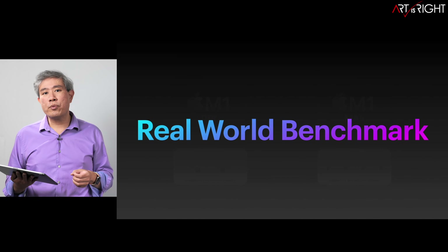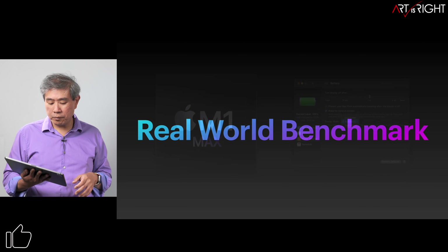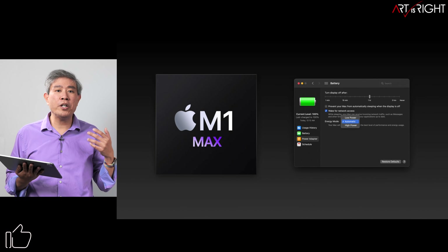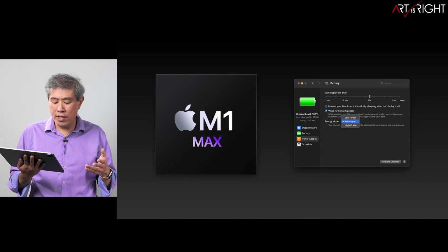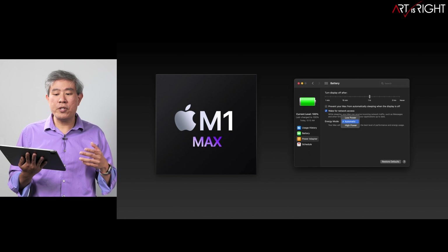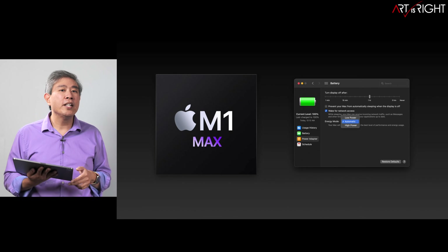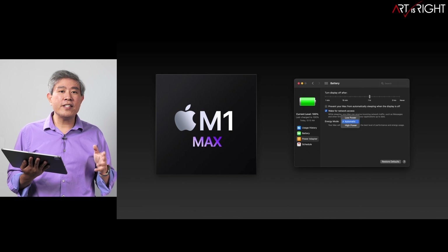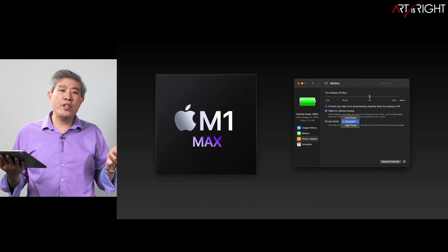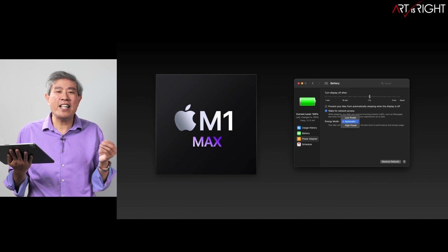Now let's really go into the real-world benchmarks. The first thing I want to point out is that on the M1 Max processor, under battery preferences, you have the option to choose the energy mode — low power, auto, and high power mode. I ran tests in both auto and high power mode, and I'll give you the big spoiler right now: it doesn't make that big of a difference at all.